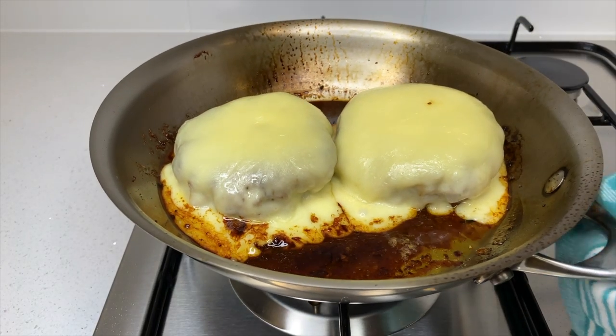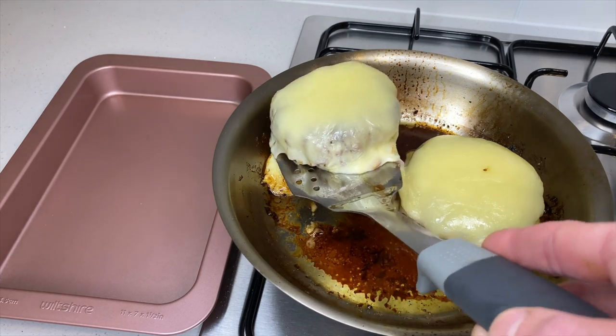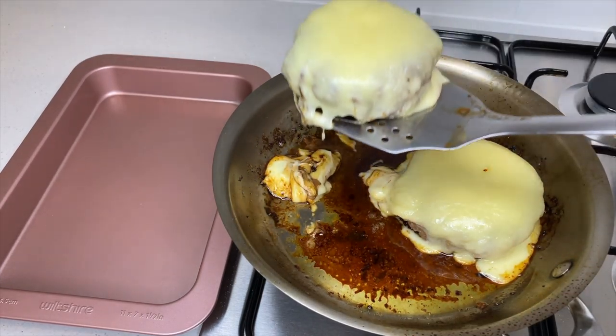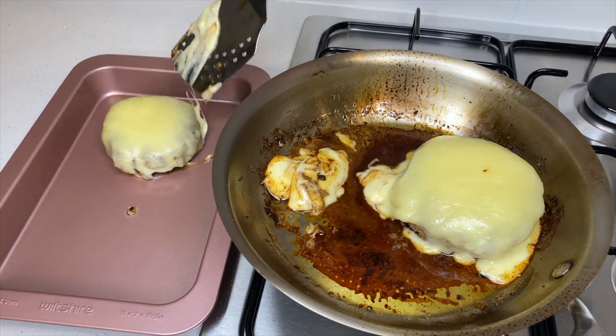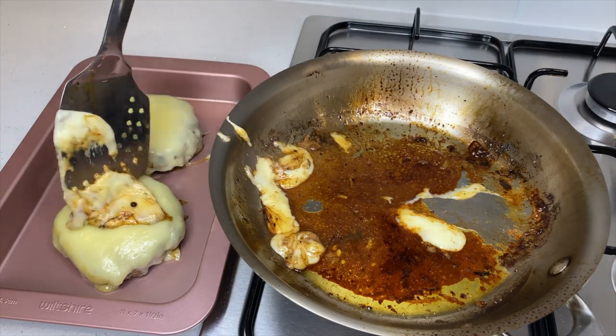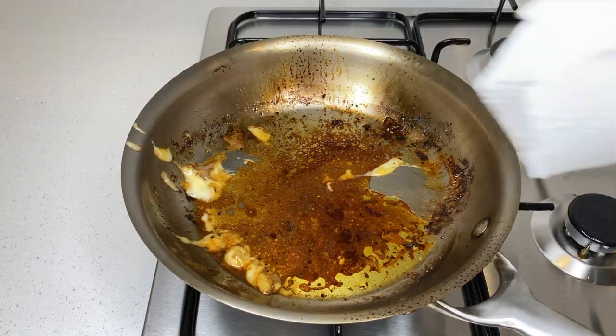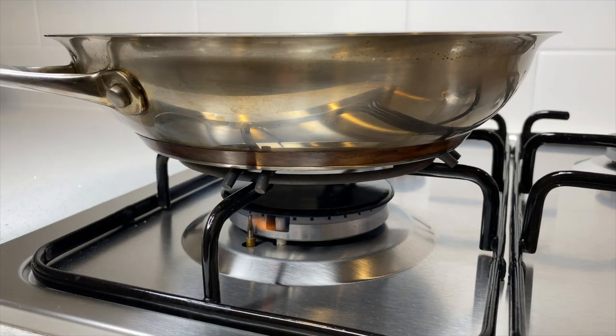Once all that's done — how good do these look! Carefully remove both patties from the pan and place them on a tray or plate to rest for five minutes, which will allow the juices to redistribute inside the meat. If there's any of that delicious melted cheese in the pan, make sure not to waste it — add it onto the patties. Then carefully wipe the pan to remove the fat and place it onto a medium heat.